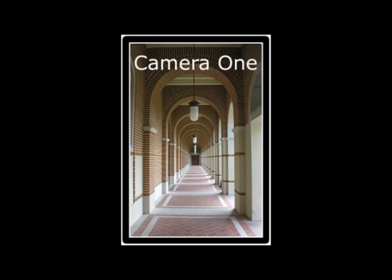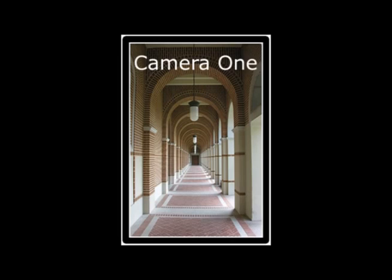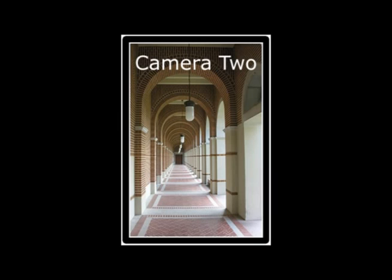Each eye creates a 2D source for the brain to compile into a single 3D image. The image you're looking at now is called a cross-eye 3D image. If you cross your eyes and see a third image in the middle, it'll composite into a single 3D image with the illusion of depth.